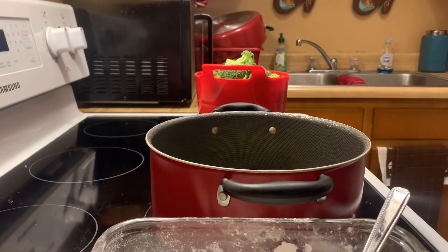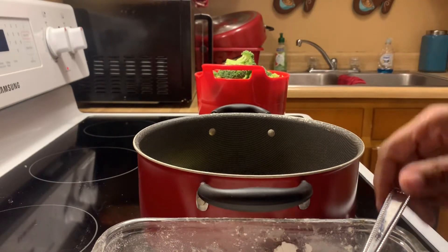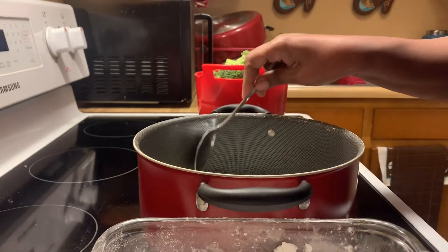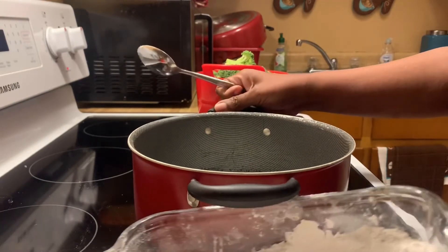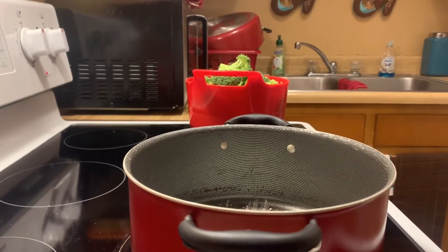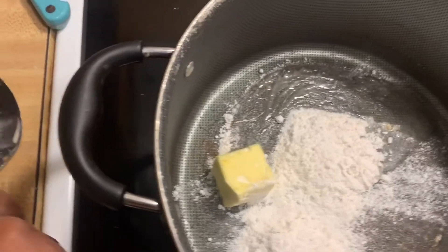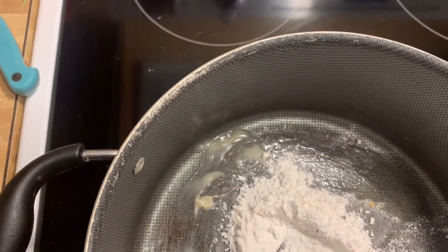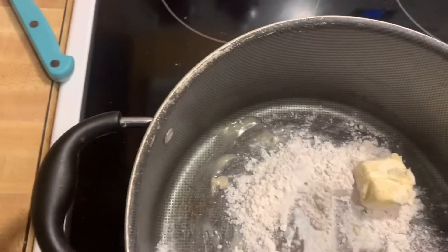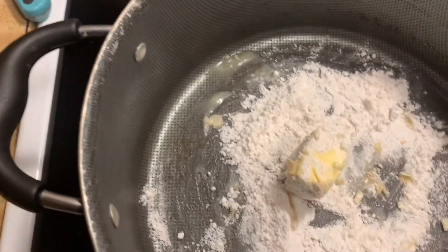Once we make the roux, we're going to get the milk and the carnation evaporated milk and mix them in. I'm going to use a heaping tablespoon of flour. As the butter melts, I'm going to stir the flour around. You don't want it to brown like gravy — you just want it to become a glue, and this glue is your foundation for the soup.